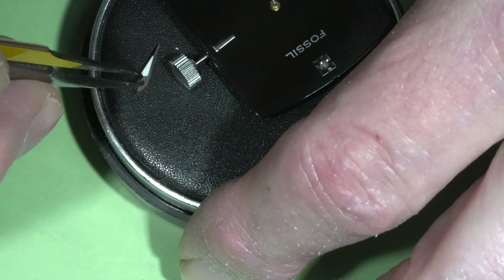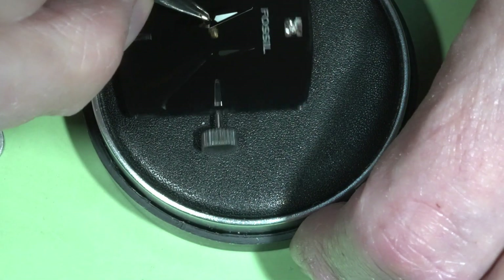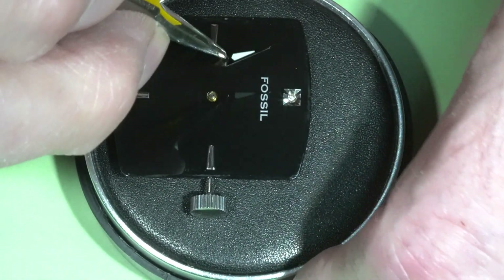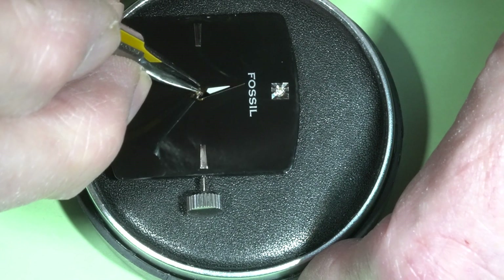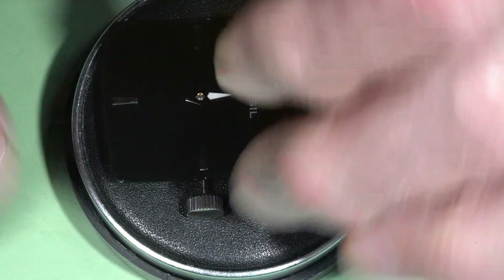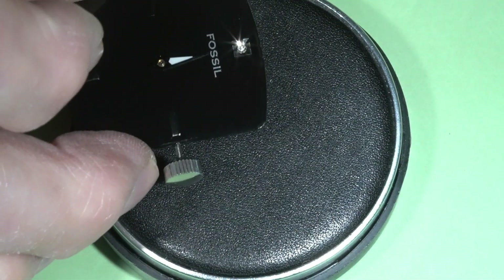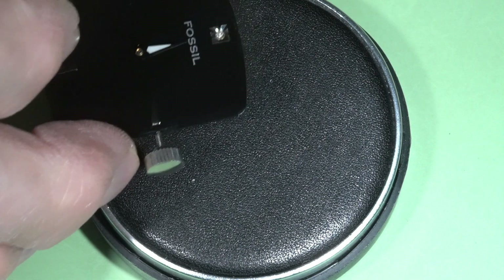The hour hand goes first. I will put it to the hard surface.